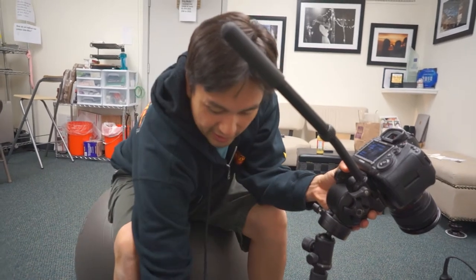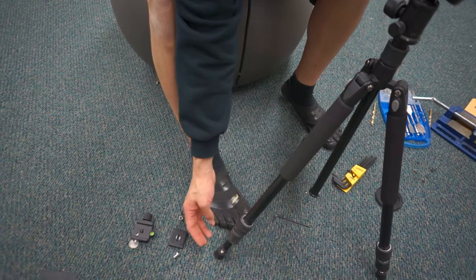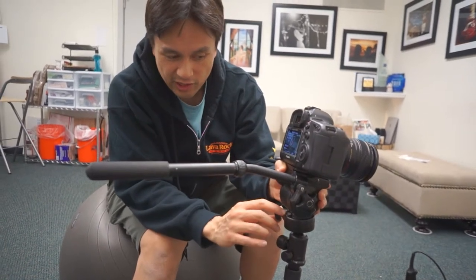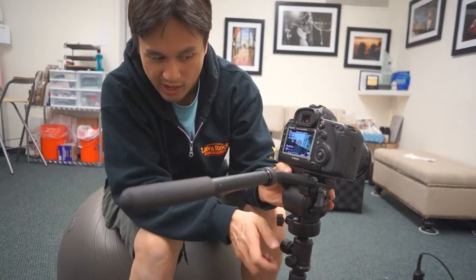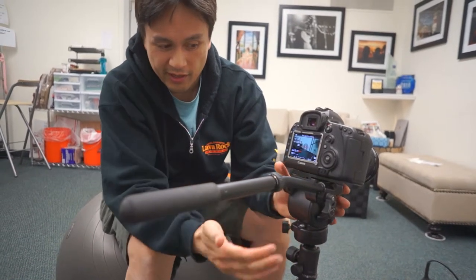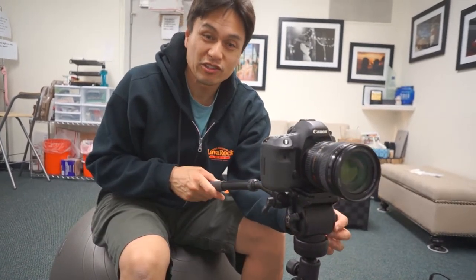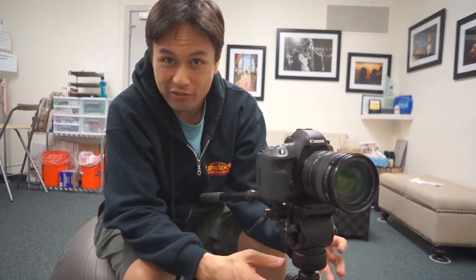I've extended one of the legs here to simulate uneven ground. All you do is loosen the head and level it out using the ball — or if your camera has a level you can use that. Let's say you just use the bubble level right there, lock it down, and now this plane is actually level. From there we should be all good — so this is the poor man's ball head for your video tripods.